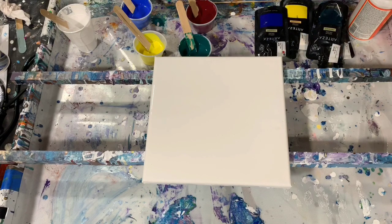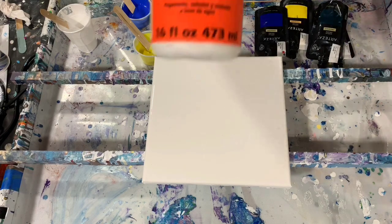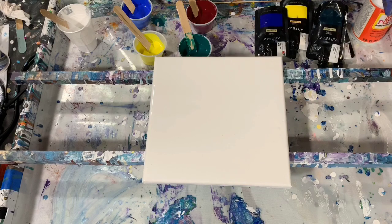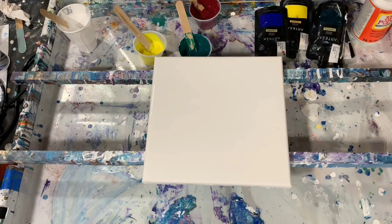I have a base coat down of the Artislaw Flow Acrylic White. My pouring medium is a little bit different today. I made up a 10 ounce batch of 6 ounces of Floetrol, 3 ounces of Mod Podge, and then 1 ounce of GAC 800. I have about 2 parts pouring medium to 1 part paint. Let me show you the consistency.